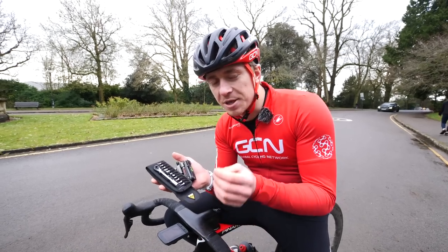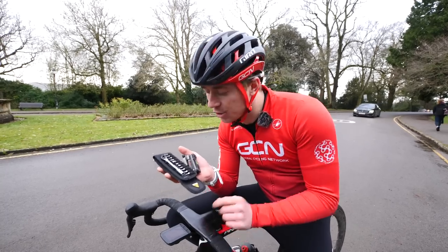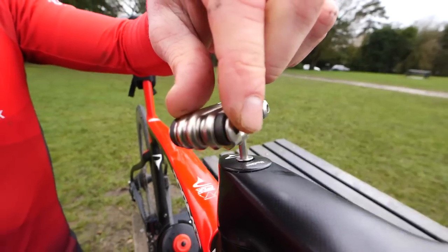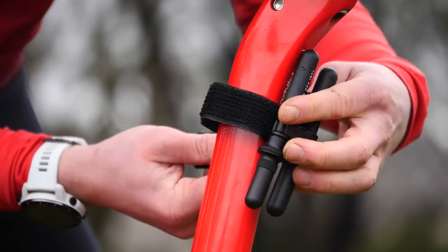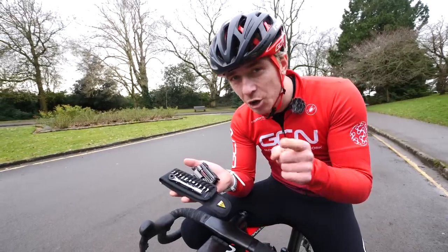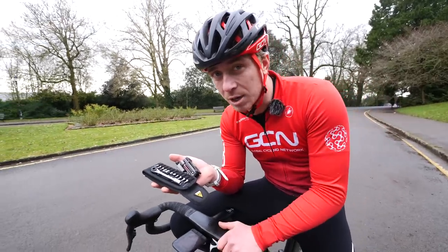A good multi-tool is probably the most important piece of equipment that you can have in your back pocket, but there are just so many — a baffling amount of options. In this video, I'm going to go through the different options and show you what's important and what's nice to have.